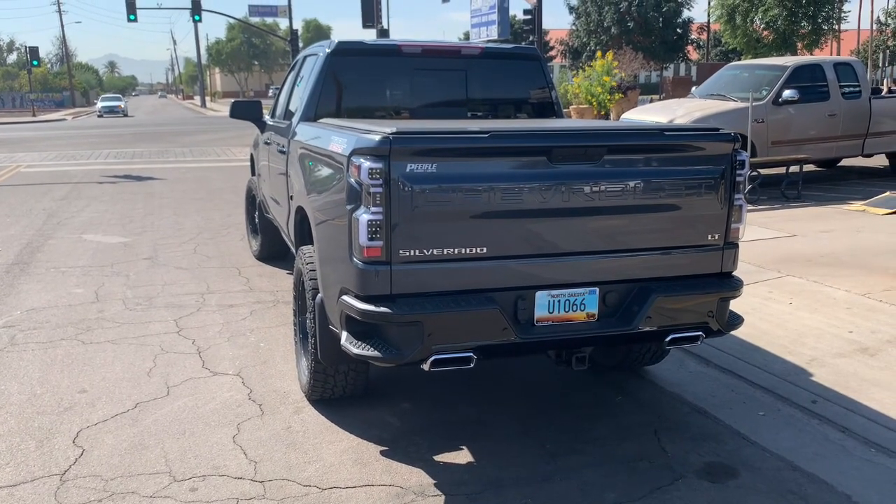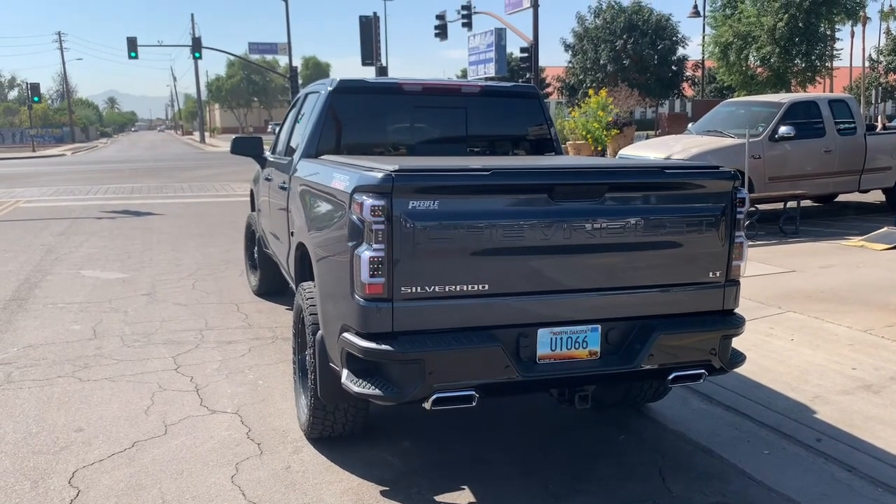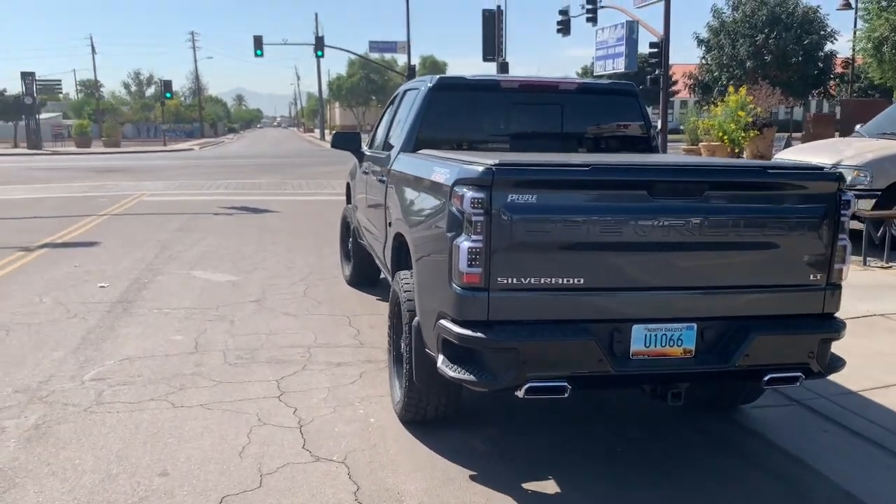That sounds good. 6.2 liter, muffler deleted, resonators still in.